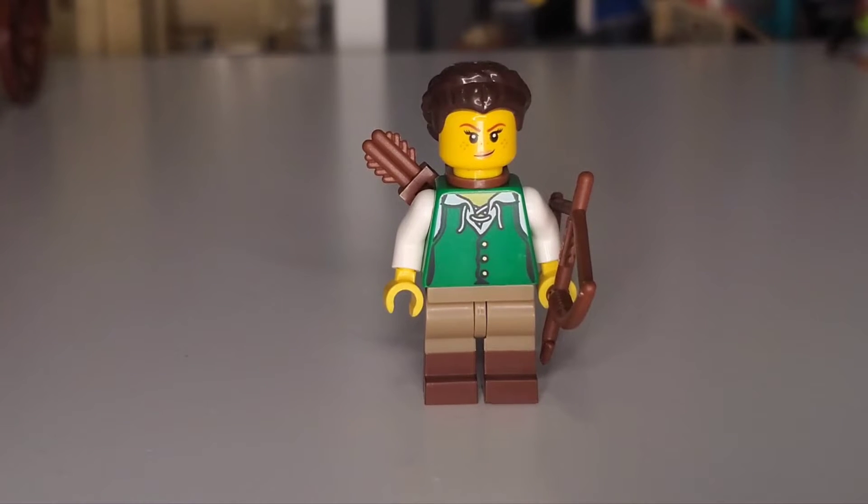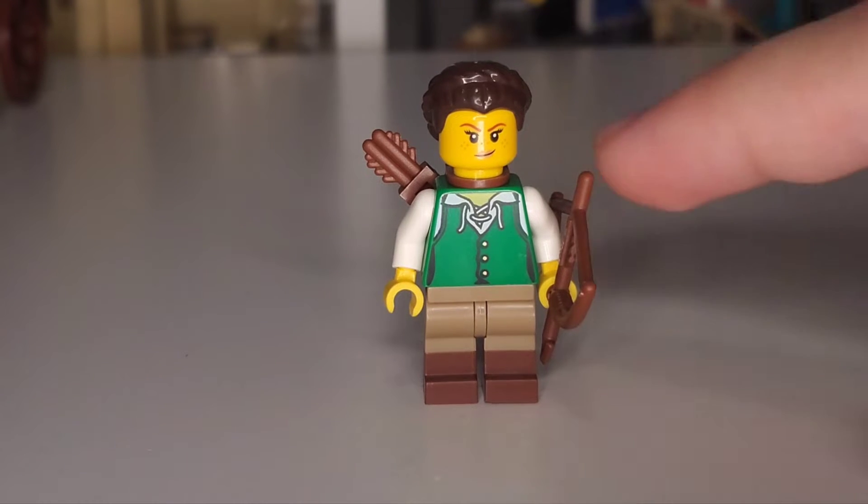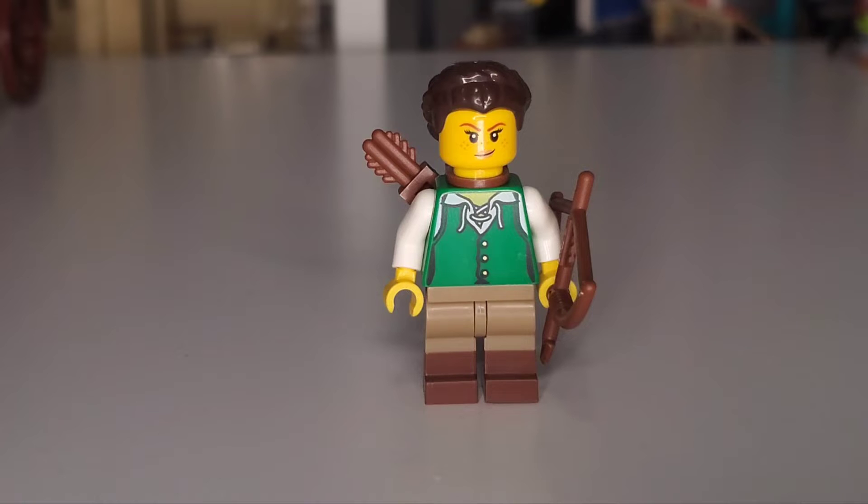Our second minifigure is the expert huntress, who is going to be using that apple tray to test her aim, but also hunting to get all the various supplies these two might need to survive, because they can't live off blades alone. She's one of the big providers food-wise, using the forest to scour for the various ingredients they might need. She has great detailing — double-molded legs with brown boots and dark tan pants, and a green tunic with a bit of string to tie it together, with a white undershirt visible through the sleeves and near the neck area.